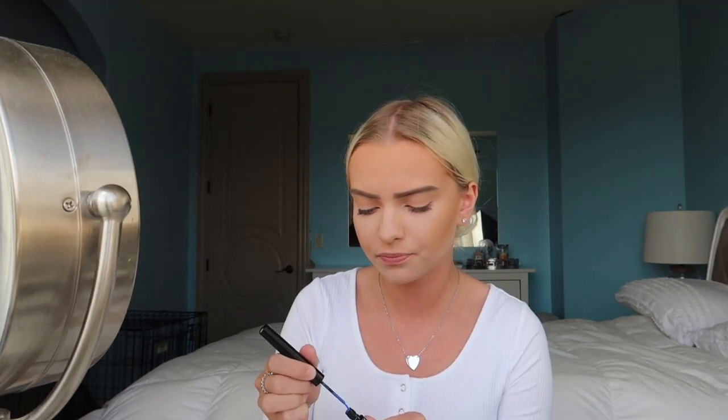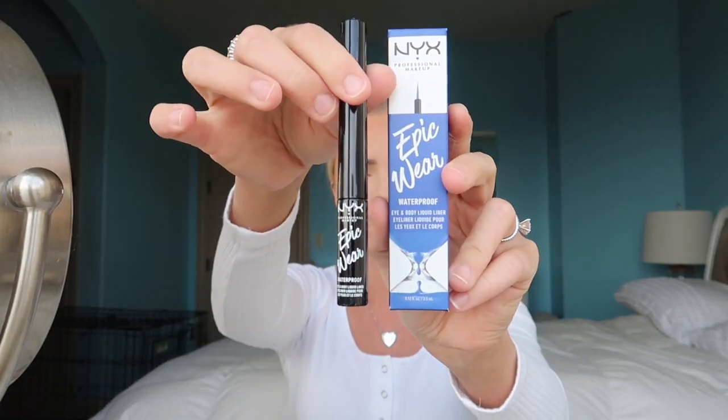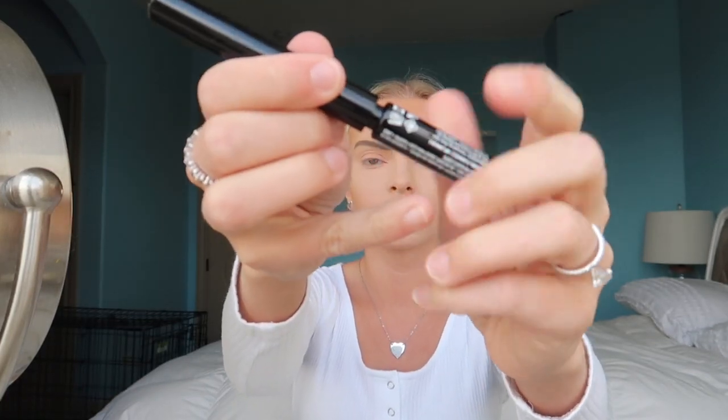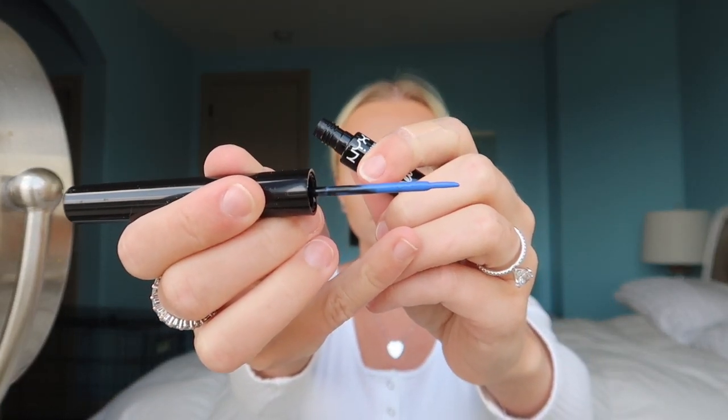The mascara is almost dry so I'm going in with the eyeliner. It comes in this little package and it's in the shade blue - let me show you guys. I'm so scared to do this - I literally hate doing eyeliner.